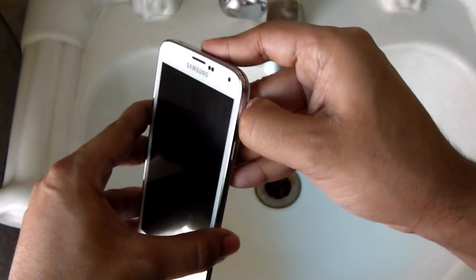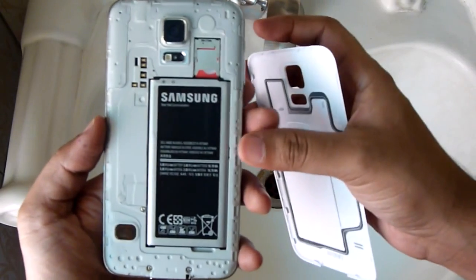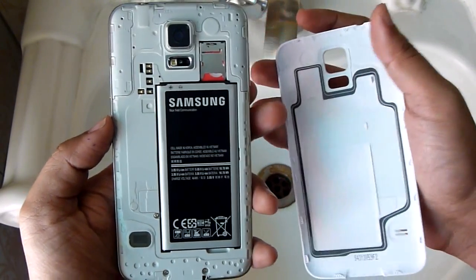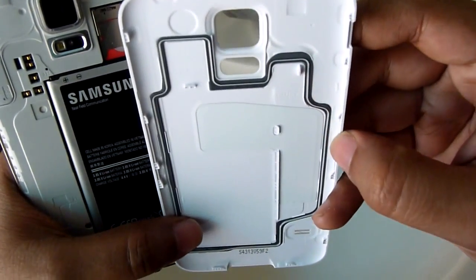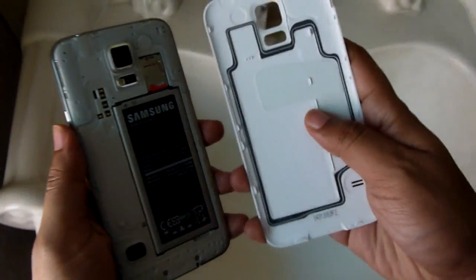Now the back cover of the S5 is removable, and the battery, SIM card slots, and memory card slots are also open — unlike other devices. To ensure proper sealing, Samsung has used rubber here, so you should firmly attach this back cover to the phone, not only on the edges but also on the middle part.